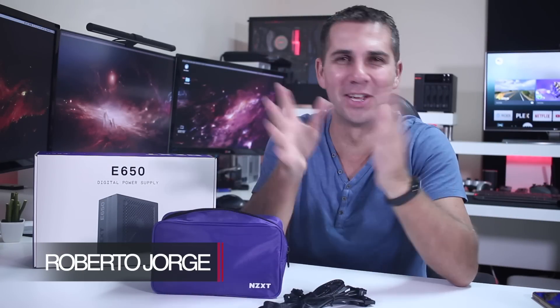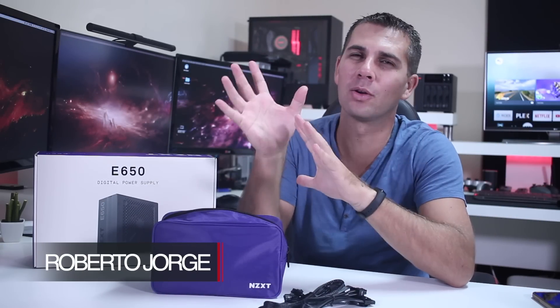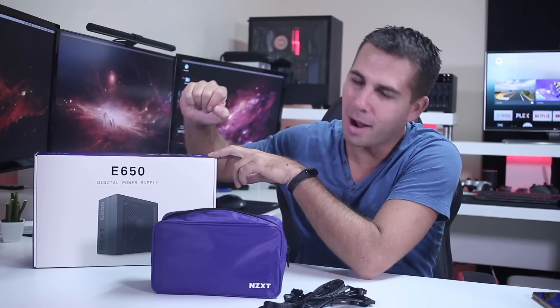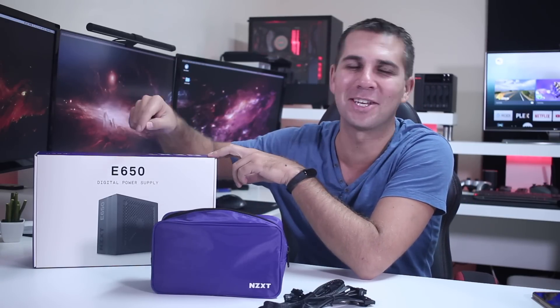Hey guys, welcome back to another video. Today we take a quick look at the latest power supply from NZXT, the Smart Power Supply E650.